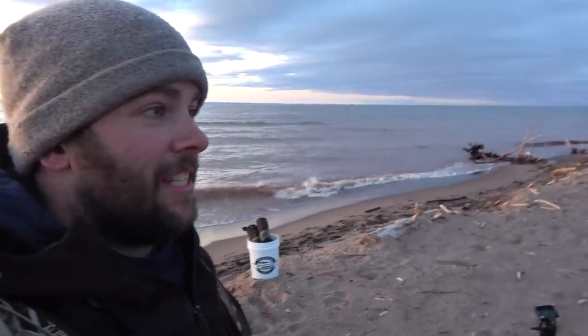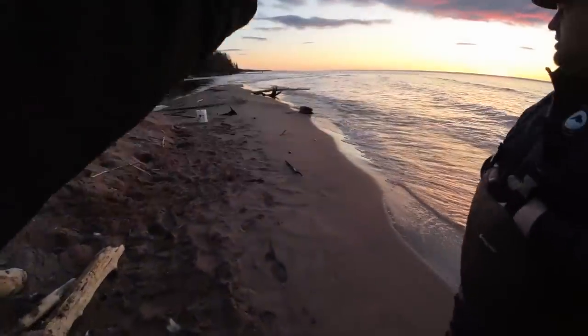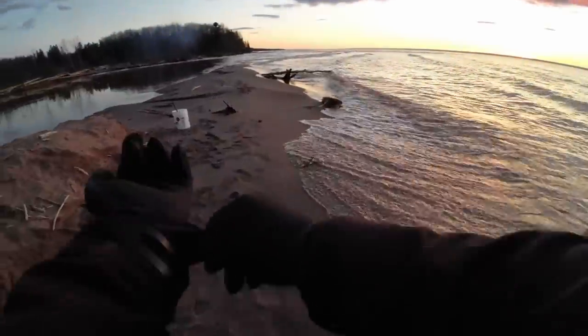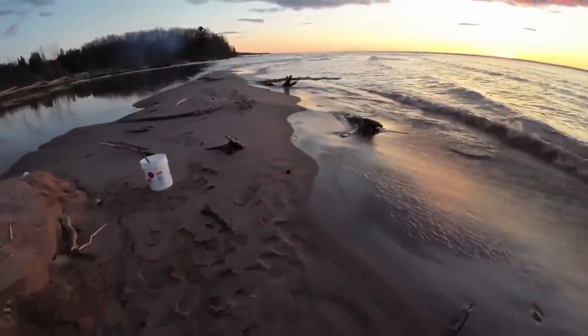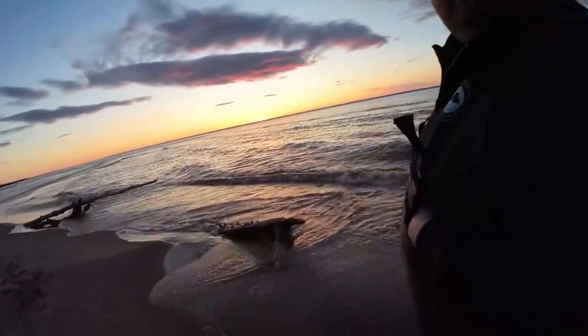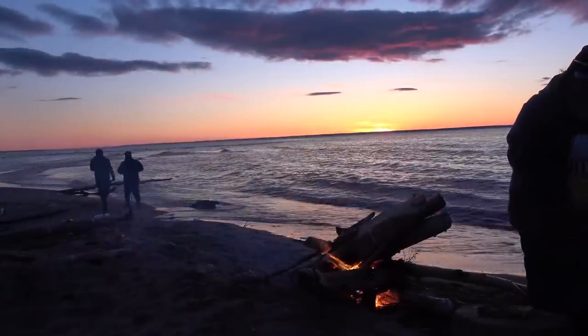I'll show you guys how to get a smelt. We're getting ready to run the smelt nets out. I think we should just do a little one — let's do a practice fold. So you know the first rule of smelting? Always keep your stick in the mud — on the way back. Not out. On the way out, you want it up high.